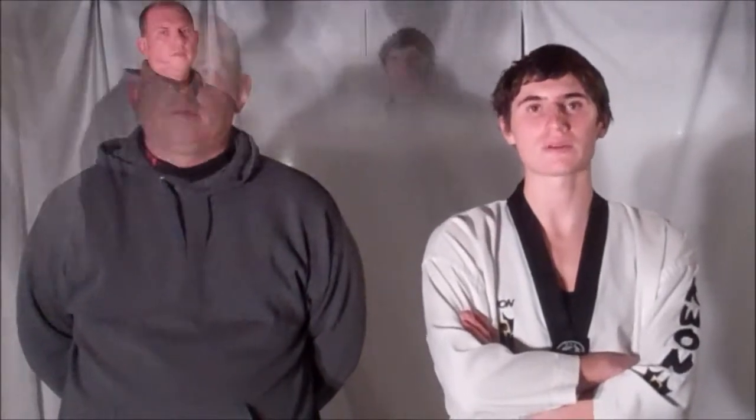Welcome to this week's Technique Tuesday. This week's defense is against the Full Nelson, so stick with us and we're going to Kane Safety.